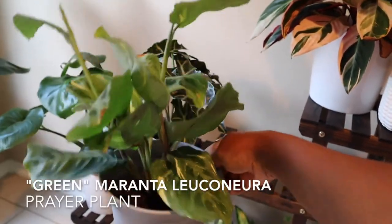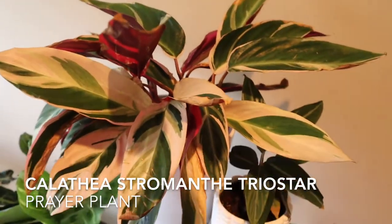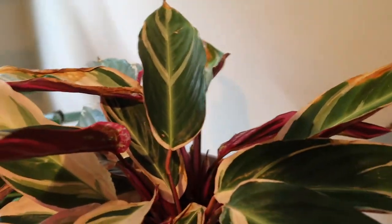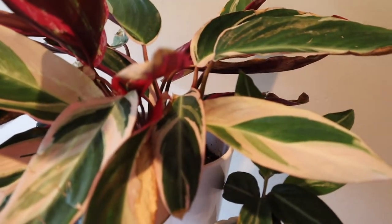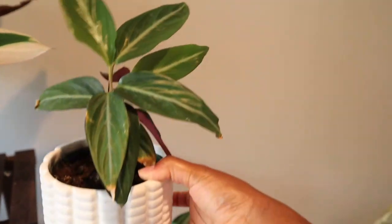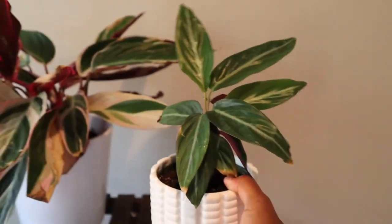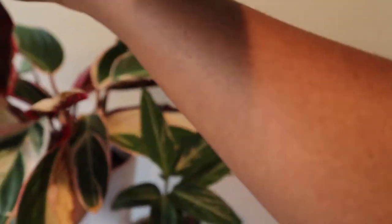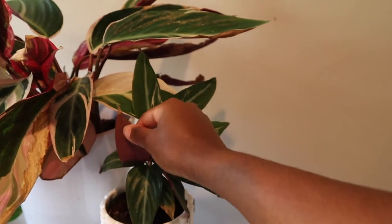Here is the green Maranta, the small green prayer plant — one of my favorites. I like seeing small plants get big. And here is the Calathea stromanthe triostar, the big prayer plant that I have — look at these leaves! The white and green, pink foliage — the underside of the leaves is so beautiful with that purple undertone. Here's another one that's similar: this is the Sanguia, and it has that purple undertone underneath its leaves as well. I can see why Calatheas are a favorite among houseplant owners.